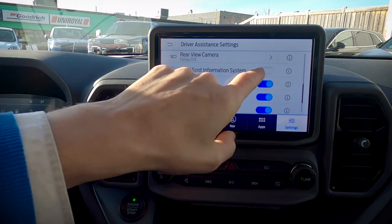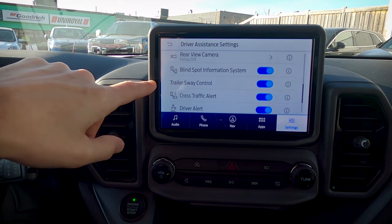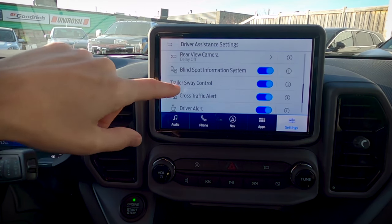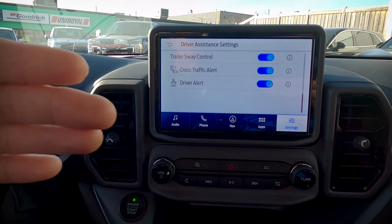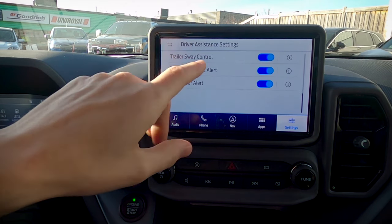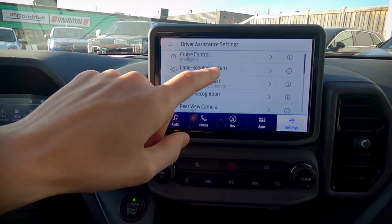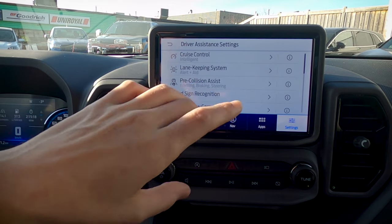Let's make sure that blind spot system is turned back on. Trailer sway control: if the vehicle senses potential trailer sway, it's automatically going to apply braking to help control that sway. Cross traffic alert: if vehicles are coming perpendicular — left or right — with this setting on, the vehicle will warn you of a potential collision. From there, we've got our driver alert, which is tied into the lane keeping system — if we get too many alerts, it will tell us we should probably take a break.